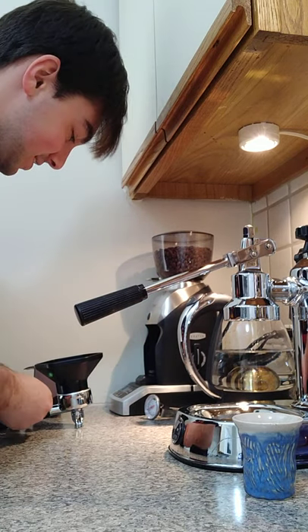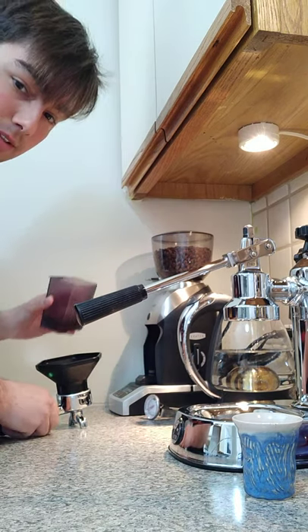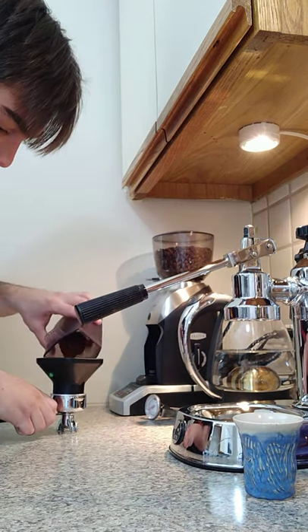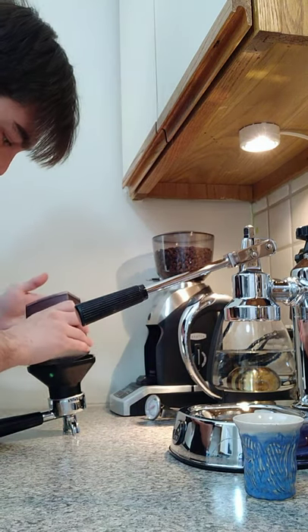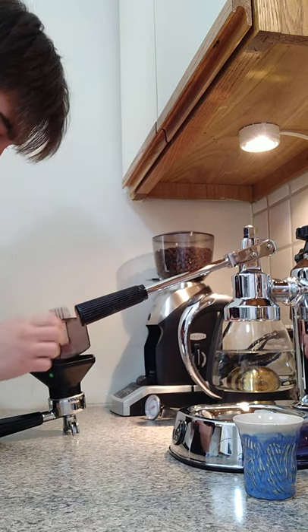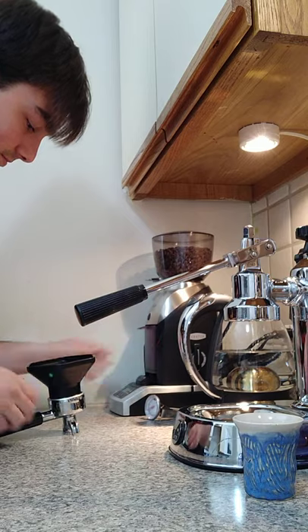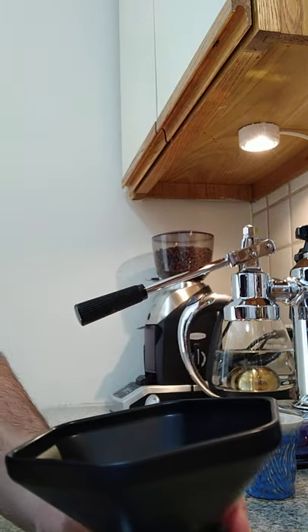So we're doing our first test of the espresso machine. I already ground 14 grams of coffee. It's our portafilter with a little funnel on it. Got all the coffee out. There's the coffee.